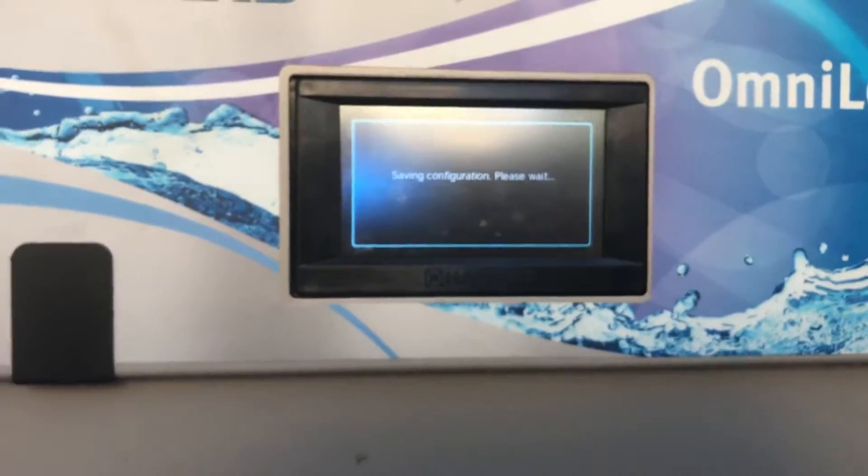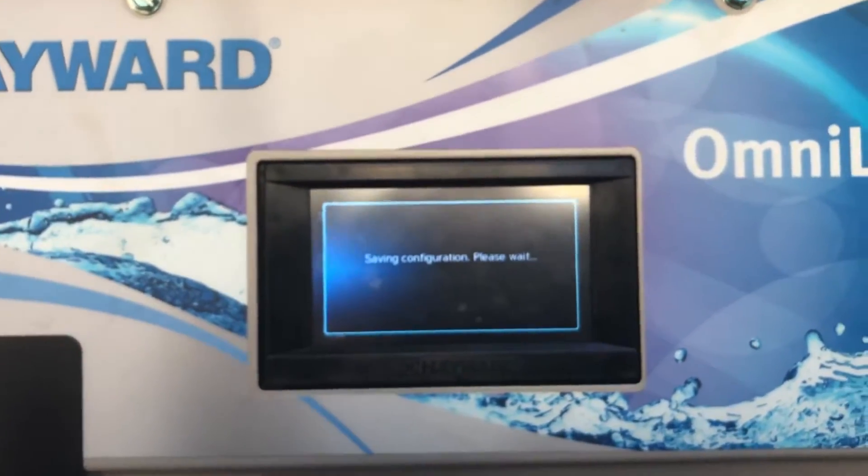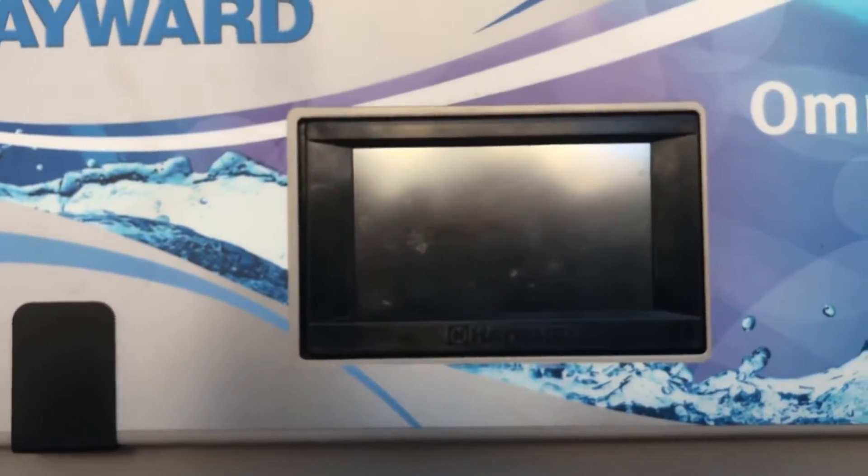As it goes through saving mode, you'll see the panel go ahead and shut down while it applies the new settings.